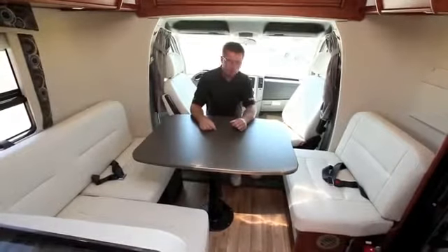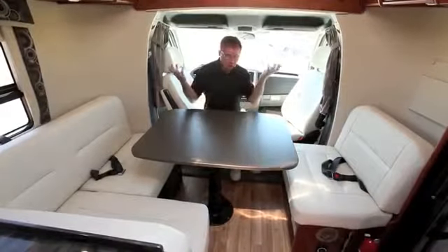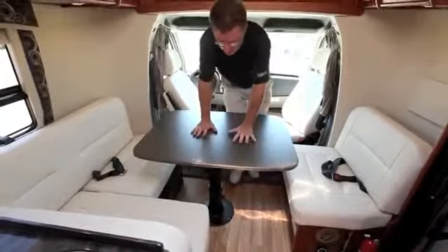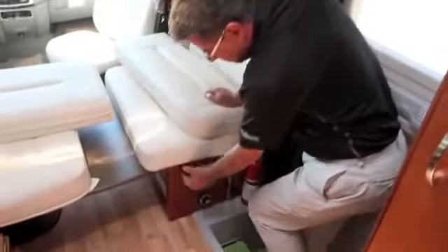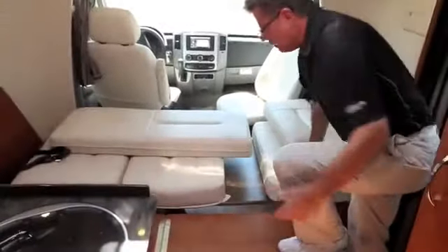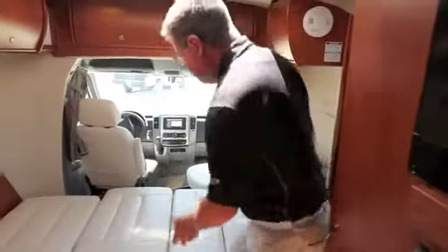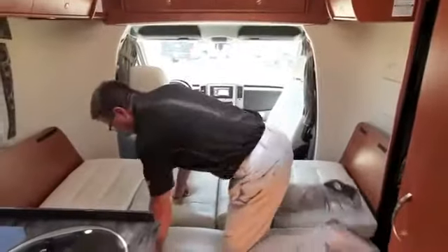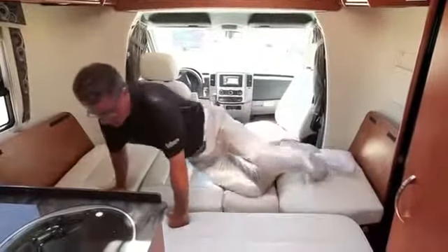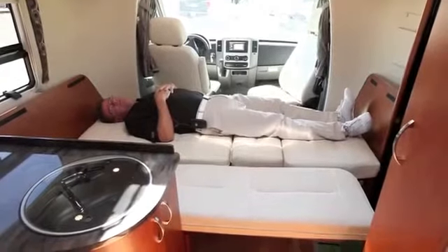One of the great things about the Serenity floor plan is how versatile it is. To convert to a bed, you simply push the table down, pull out the bed support, and slide it across. Then put the cushions in place — it makes into a beautiful double bed, all done in ultra leather with half-inch memory foam. I'm over six foot one and I have plenty of room; try doing that in somebody else's van.